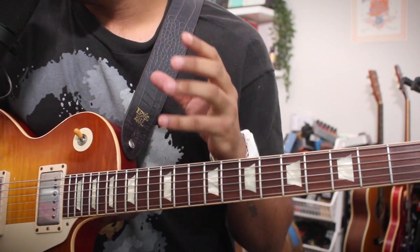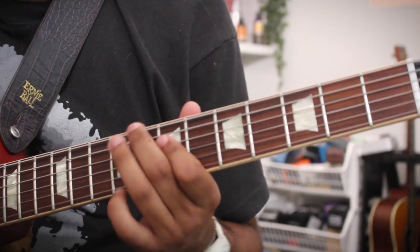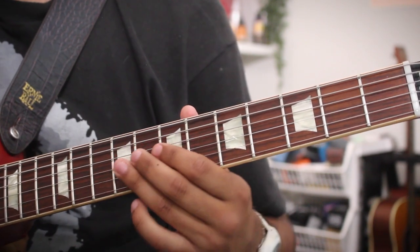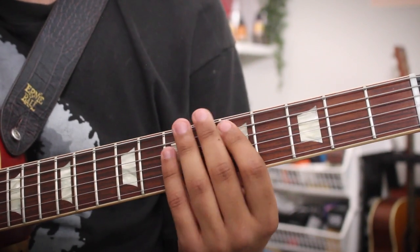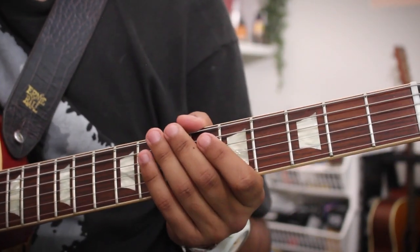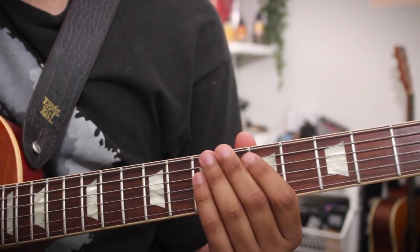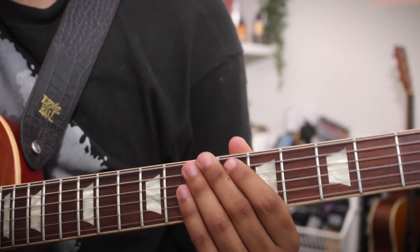Now let's zoom in and really see what's happening. Here is the turnaround slow. As we already know, the basic Aiko Aiko chords are just D to A. And this turnaround will be played over the A chord, and it's long enough that it gets us back to the tonic, which is D.